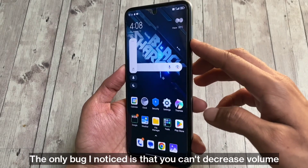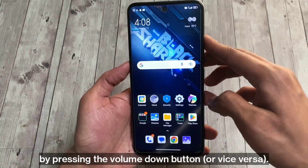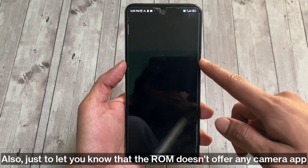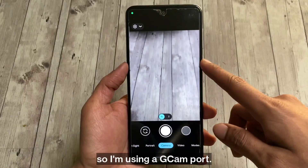The only bug I noticed is that you can't decrease volume by pressing the volume down button. Also, just to let you know, the ROM does not offer any camera app, so I'm using a GCAM port.